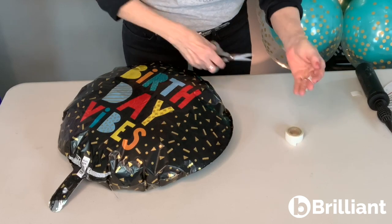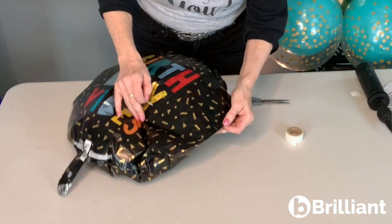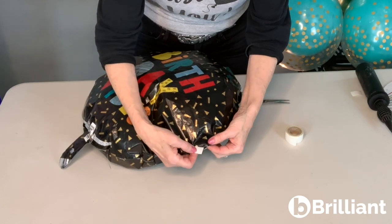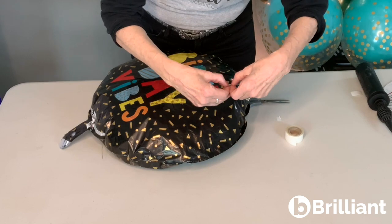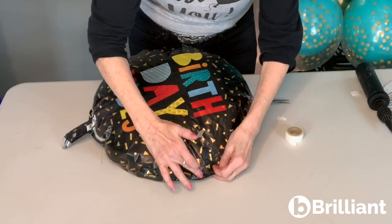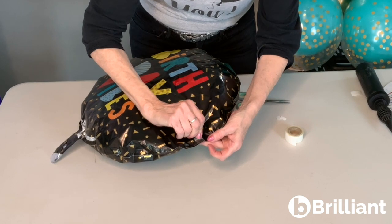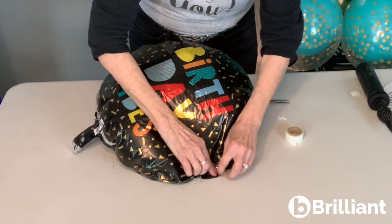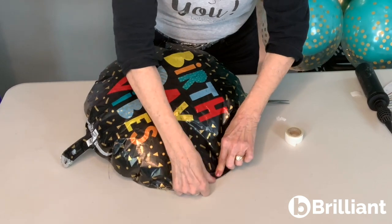It doesn't take a lot — you just need a small piece of stretchy tape. Make sure you have your little spot that you're going to be covering. There it is right there, and I'm going to peel it and press it in place. We want this nice and flat, no wrinkles. Press it, and rub it to get all of the little bubbles and wrinkles out so that it is completely sealed.